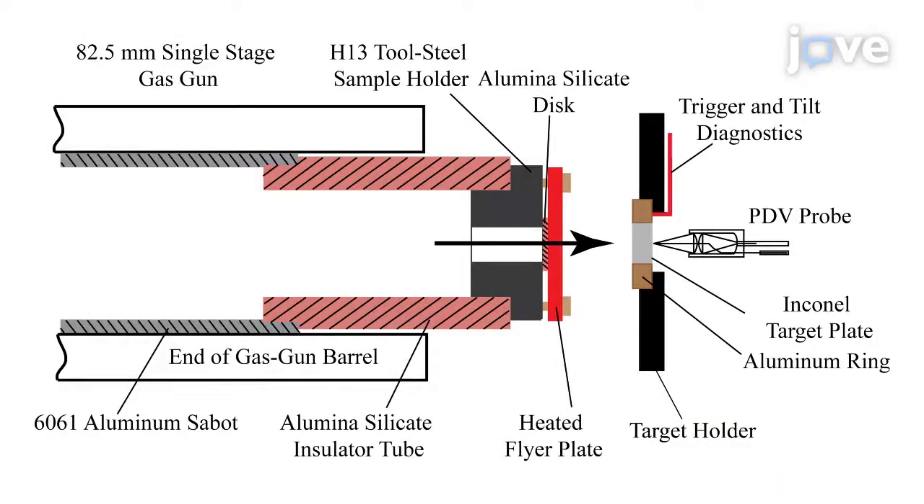Additional modifications are at the target chamber end. There, a photonic Doppler velocimeter probe precisely measures the velocity of the rear surface of the target plate. Trigger and tilt diagnostic signals come from the voltage-biased pins on the front surface of the target plate.